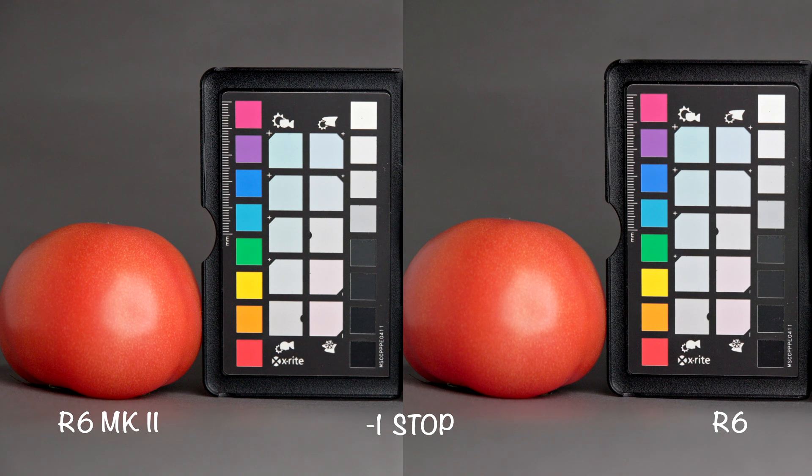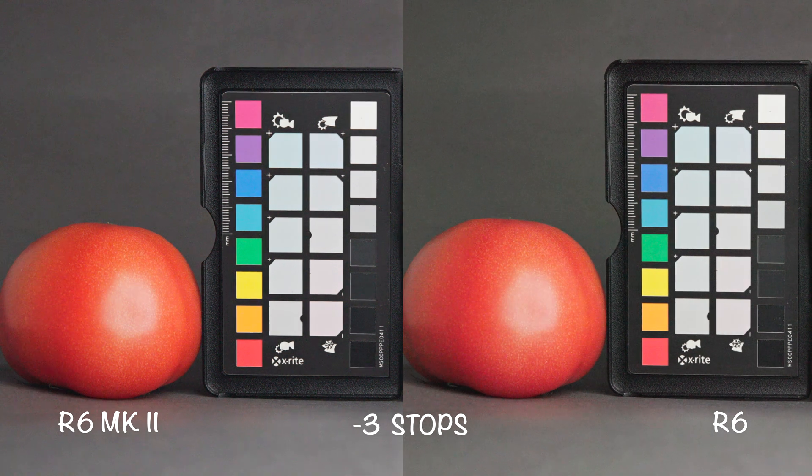With one stop of underexposure, footage from both cameras has a similar color and there isn't really much noise. With two stops of underexposure there is a slight color shift and the noise is quite visible, though the noise pattern is similar in both cameras. When the footage is underexposed by three stops, we see a clear color shift in both cases — the R6 Mark II shifts towards magenta and the R6 towards green, with a similar noise pattern in both.